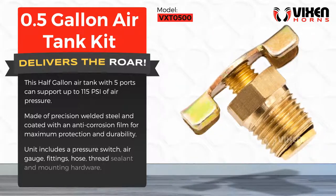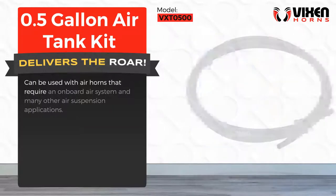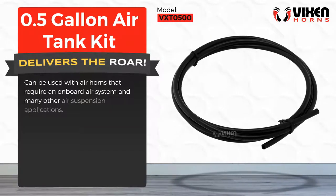fittings, hose thread sealant, and mounting hardware. Can be used with air horns that require an onboard air system and many other air suspension applications.